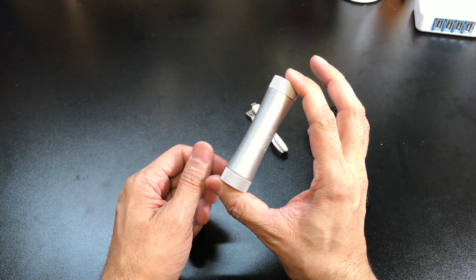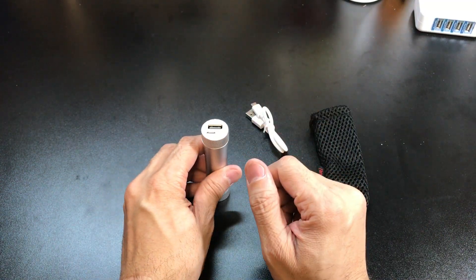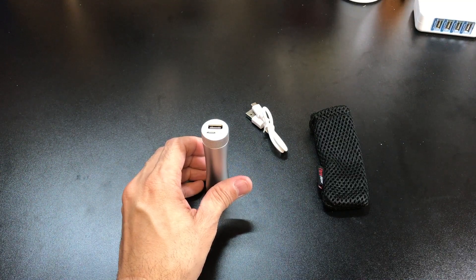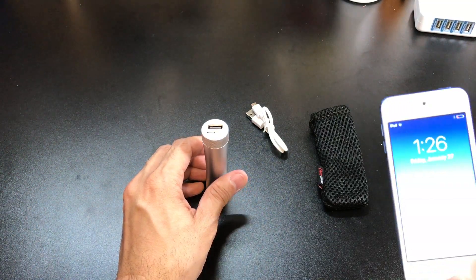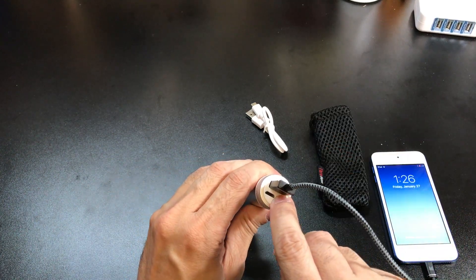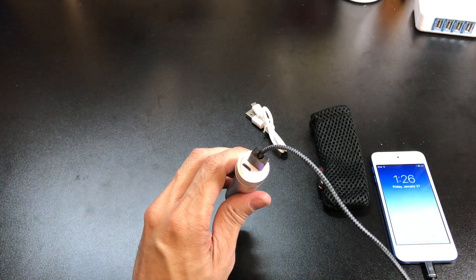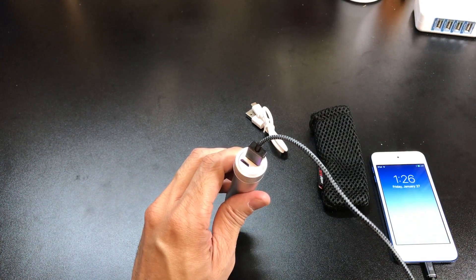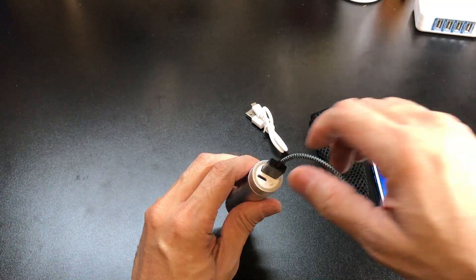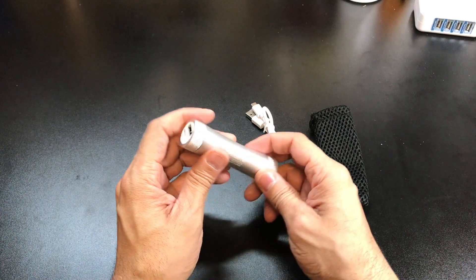It is very small so it's easy to pack with you. The way this works is if you have a device that charges via USB — I have my iPod here — all you have to do is connect it, hit the button, and it'll start charging. It's 3400 milliamps so I can probably get a full charge, maybe even two charges on my iPod here.